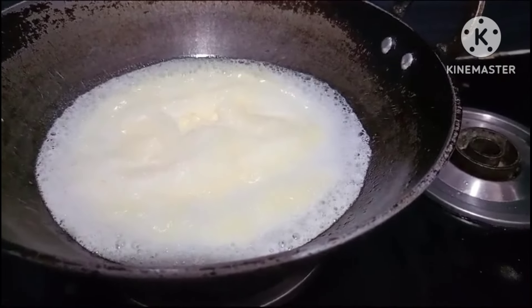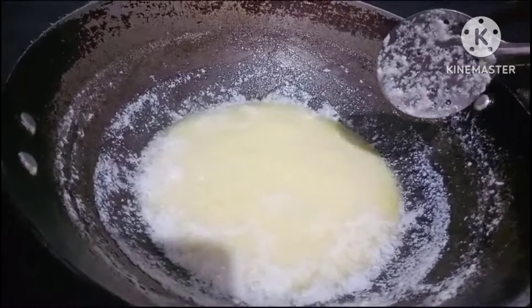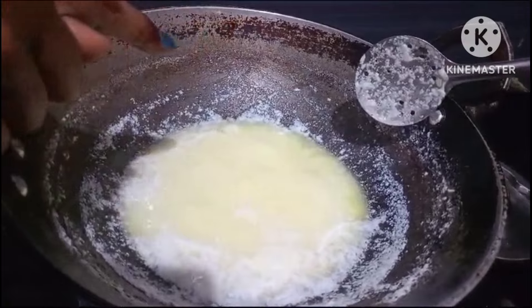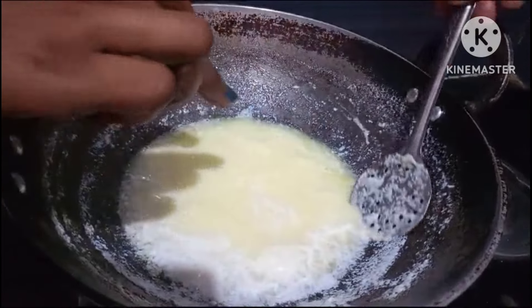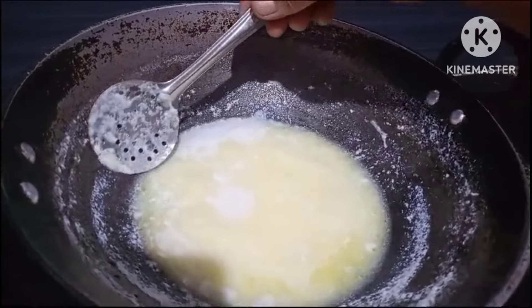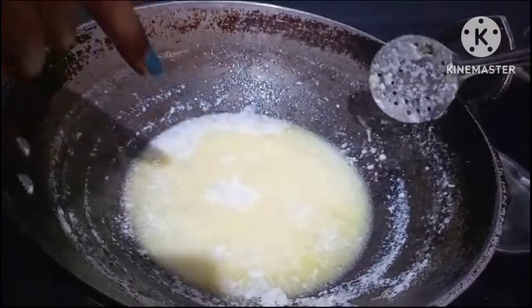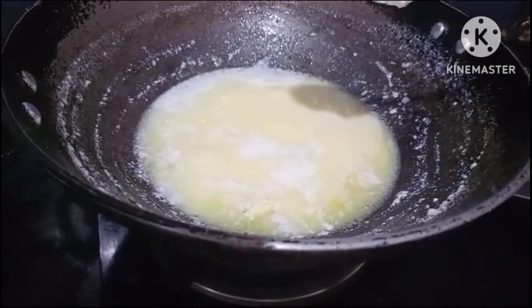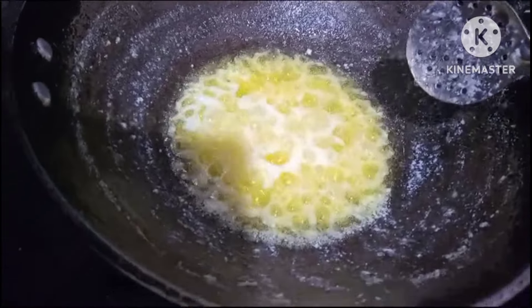Let's wait for a little bit. Let's see if you can see that there is a little bit on the side. Let's see here too. We will color it, then we will go to the top. There is a little bit of color here.